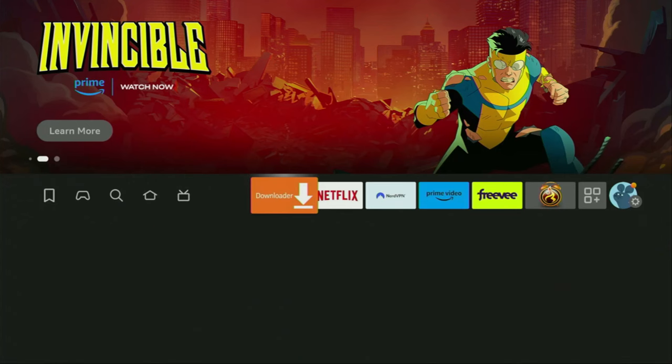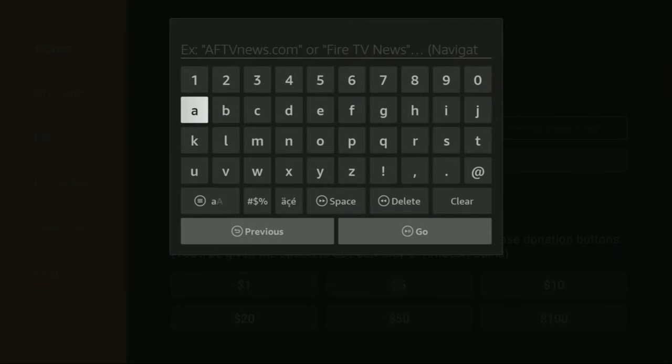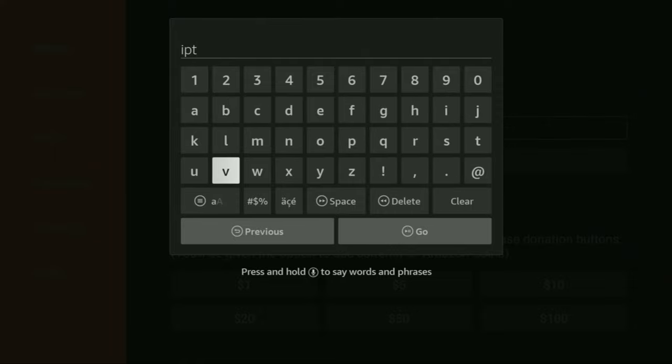And now let's finally open up the Downloader application. On the left side menu, make sure to click on Home — that's important. And then here in the search bar, we have to type IPTVSmarters.com. Make sure to enter the link exactly as you see on your screen and do not make any mistakes, because obviously if you make a mistake the link is not going to work. Then you click on Go.